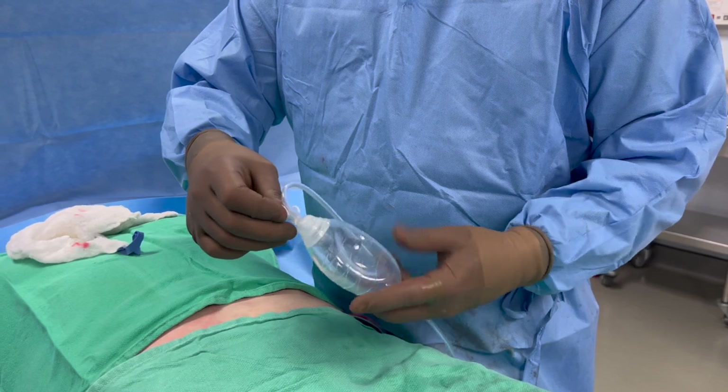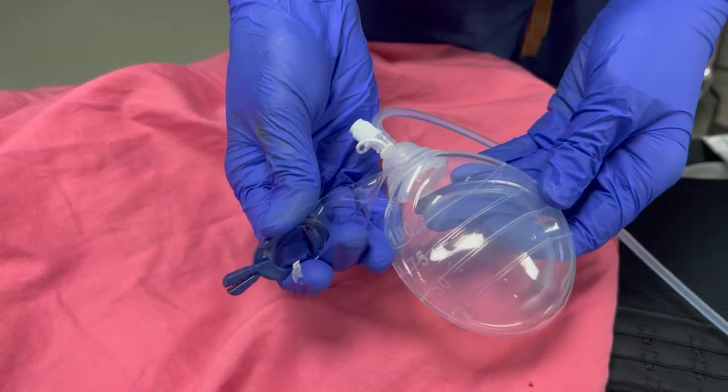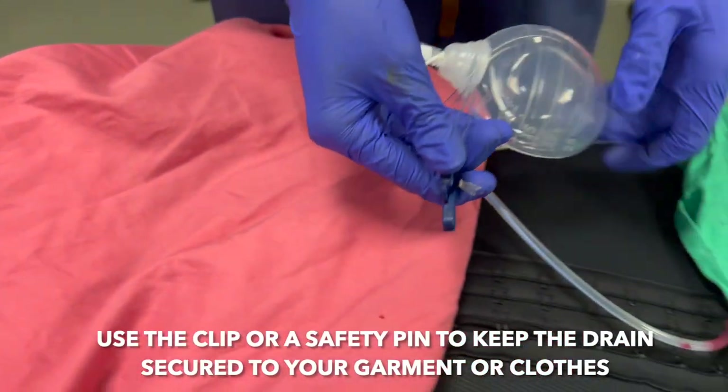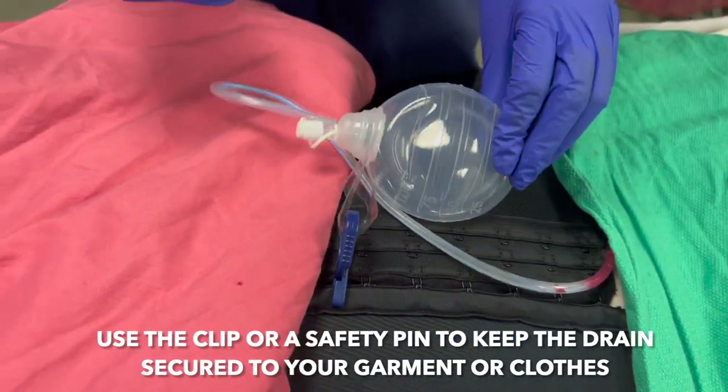If you release the cap and let the bulb expand and fill with air, you'll see it's really not working — there's no suction. The bulb also has a nice clip that allows you to hold the drain on your garment or clothes, so the drain is not just hanging on the ground.